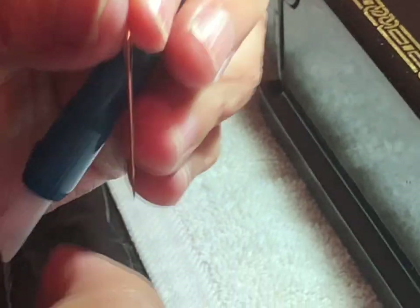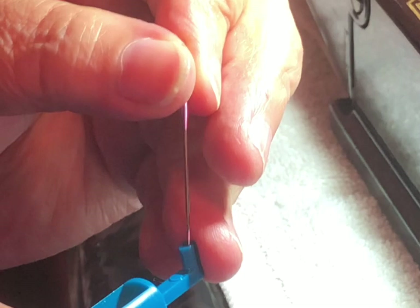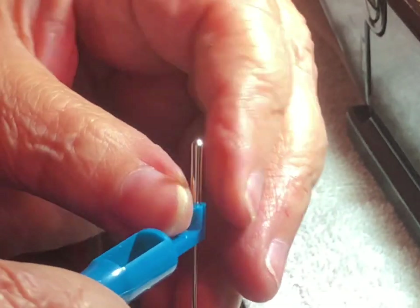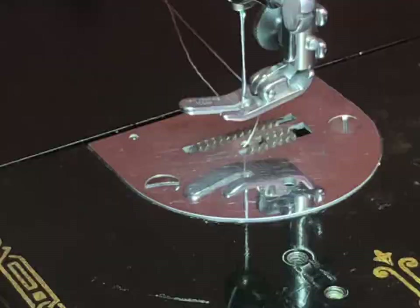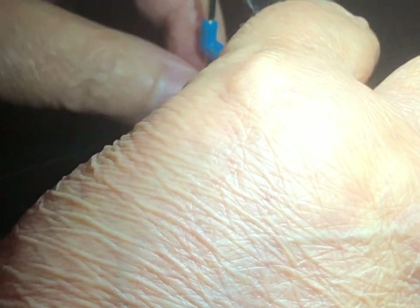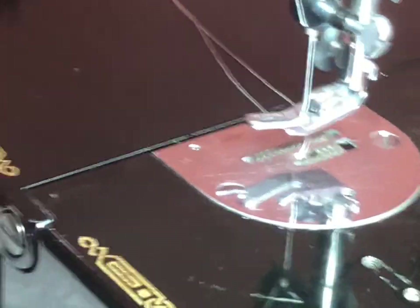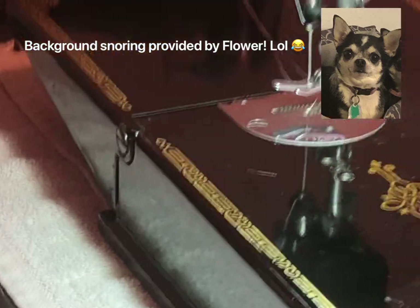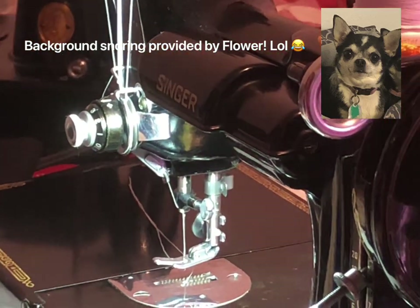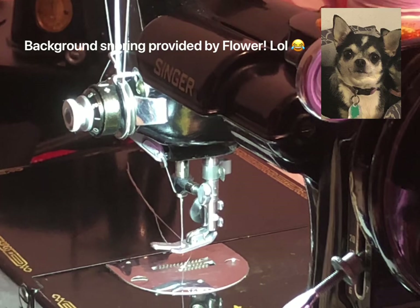I bought this needle insertion gadget from the Featherweight Shop — I'm kind of a gadget person. You poke it down in there and it holds the flat side exactly where you want it. Then you put your needle in, loosen your needle bar, line it up, push it all the way up, and tighten it. It'll help you put your needle in correctly every time. Please like and subscribe — I hope everyone has a blessed day. Good night!